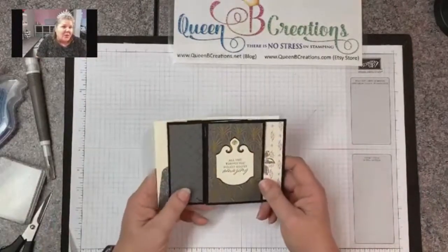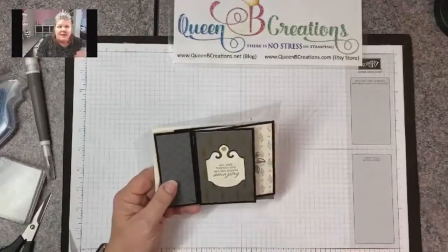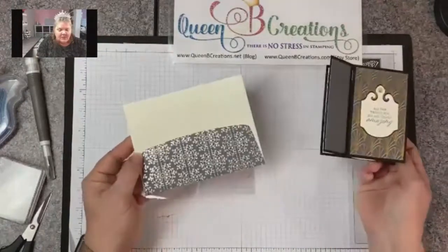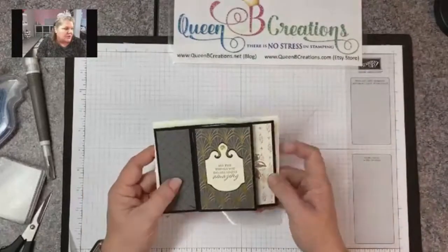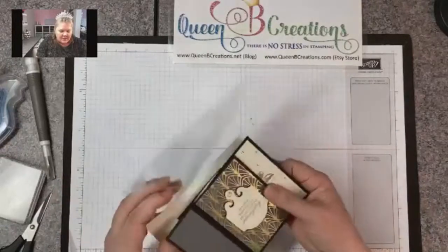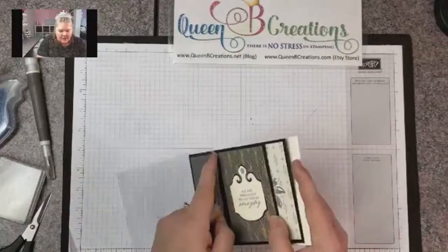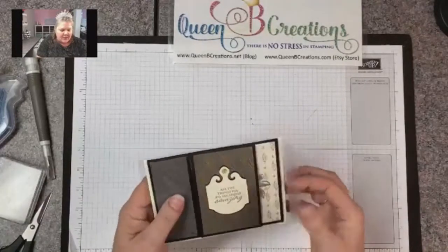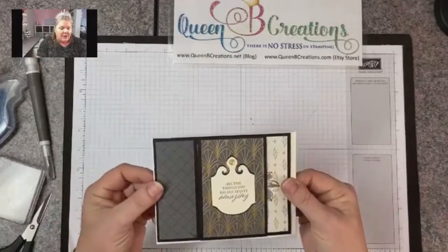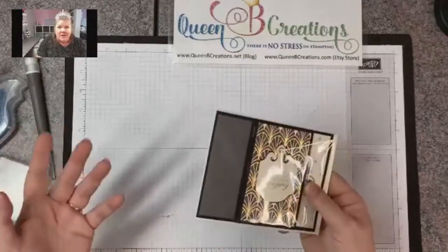Just know that any card you make with this fold, all you have to do is change up your designer series paper and sentiments, and you can make this card for any occasion. There are lots of pinwheel folds out there — some have four pieces, some have six. What I liked about this one is that it fits into the standard envelope, so you can still use our medium size envelopes. I put them inside clear medium envelopes to keep them from getting messed up at craft fairs or in classes.